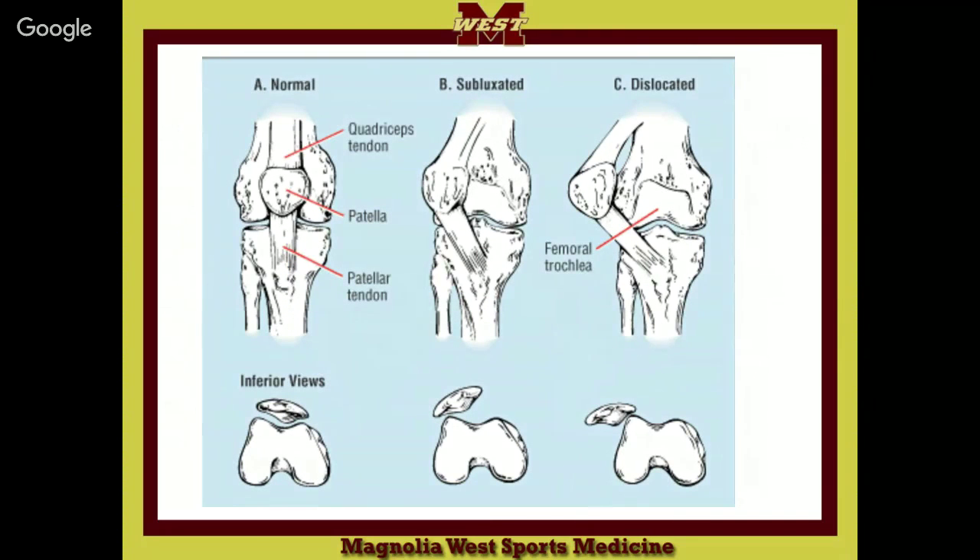Here's just the normal patella where it goes up and down. Then we get one that's subluxed. A subluxation is a partial dislocation. If on the bottom of the patella it's got a groove or ridge to fit in the groove, what happens if it bumps over? The patella ends up way on the outside. It looks funny.